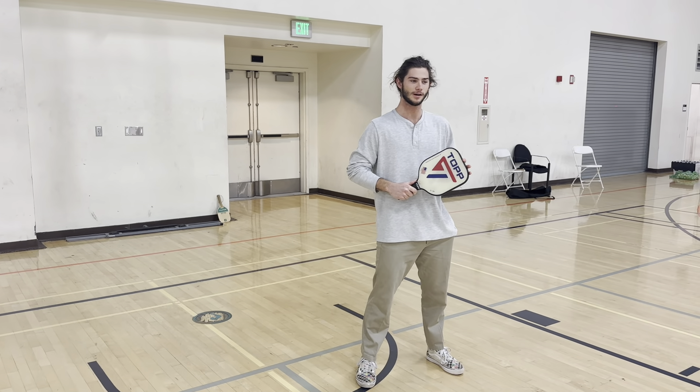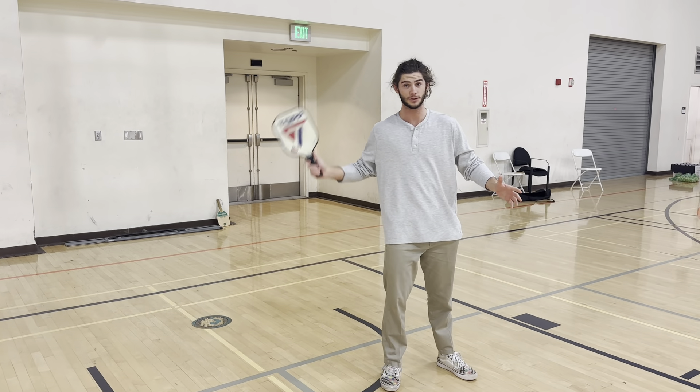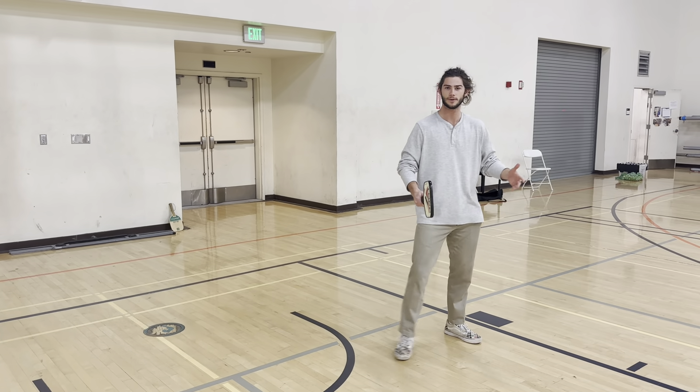Now the next skill we need to know in pickleball is the return. After the ball is served to you, you're on the receiving side and you want to position yourself in the box where the ball will be coming.